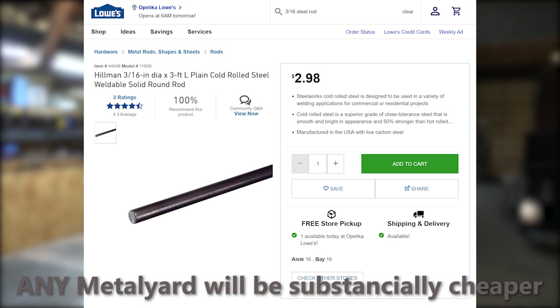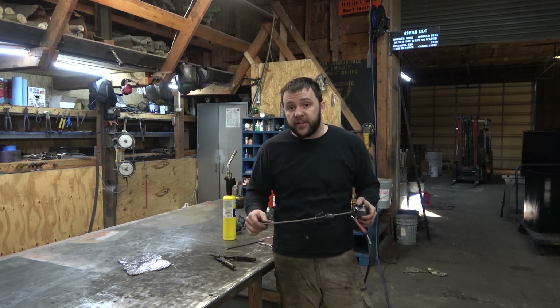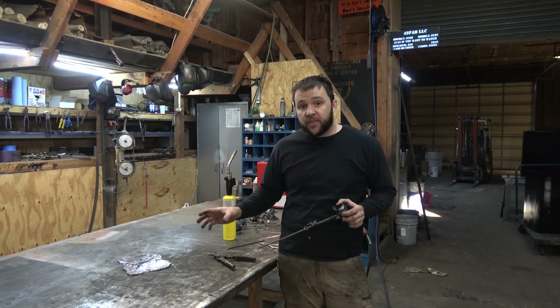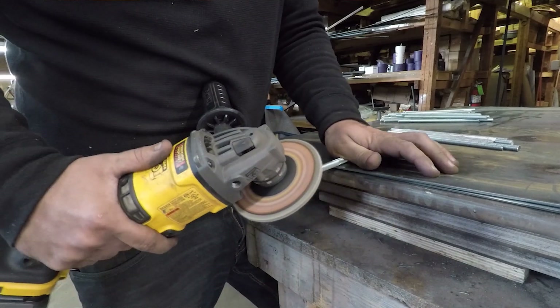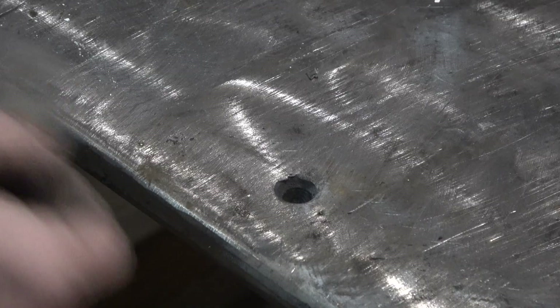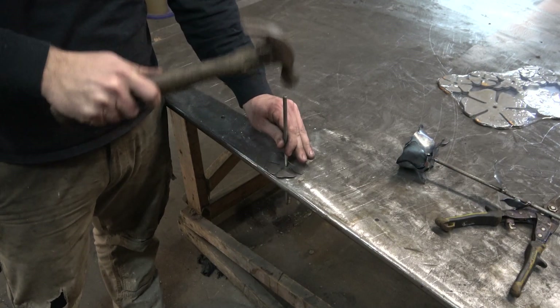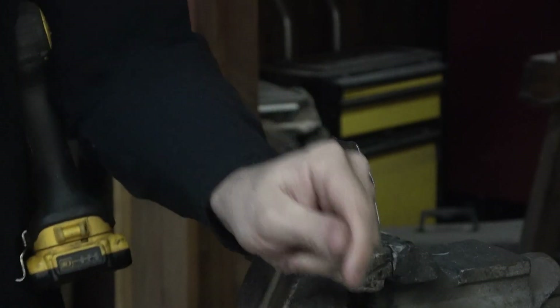These stems are 3/16 inch rod. If you want to use quarter inch, you're more than welcome to — you just may need to open up some of the holes in your kit. The way you do that is turn down a piece of quarter inch rod to have a point on it and hammer that through the holes to open them up. Trying to drill these out is not the best idea unless you have a good way to clamp them down, like putting them in a vise.